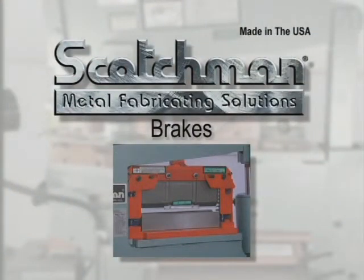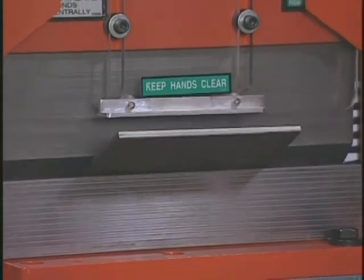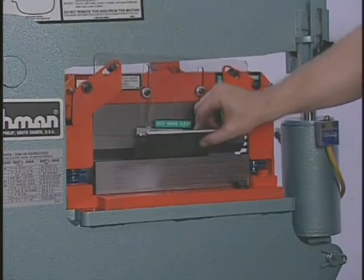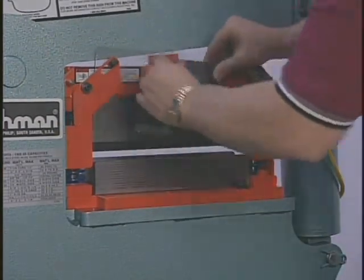Small braking jobs can be performed with ease on the Scotchman Portafab. You have your choice of an eight inch or twelve inch brake on this model. This tool will make that job of bending clips, brackets, and hangers much easier and require fewer pieces of equipment in your shop.